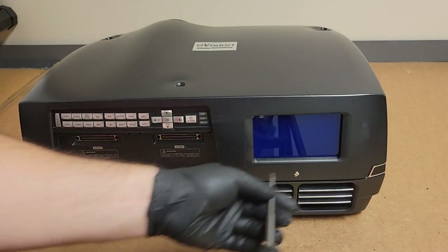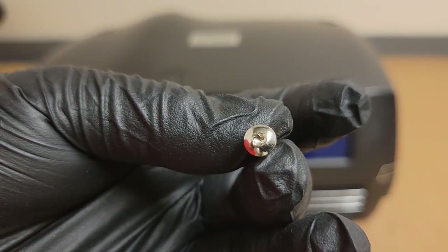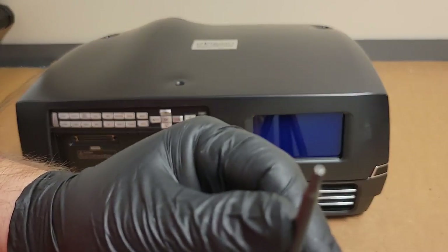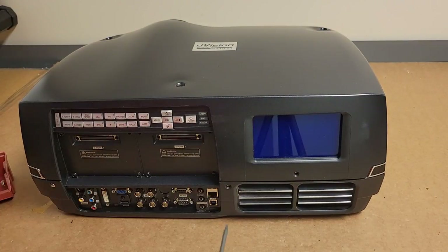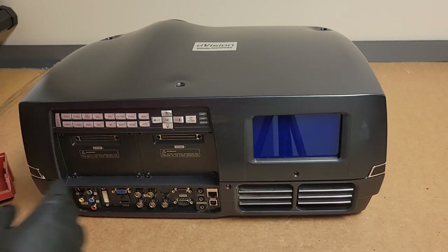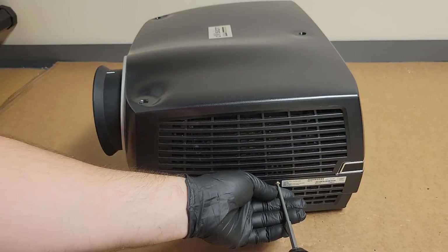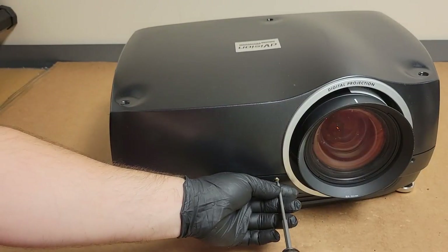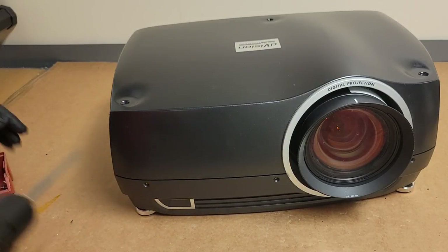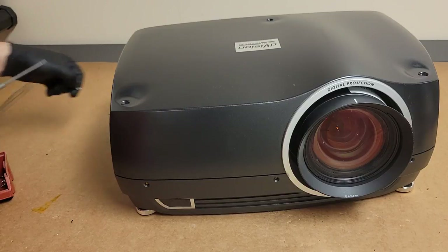Before we do any of that, let's take the top off. It has those special security Torx screws — well, this one doesn't, some of them do — but I'm just using the security Torx bit, as you can see. So let's pop all these silver screws out along the mid area. I might want to pop the lens out, but I'm hoping I can take it apart while leaving the lens in. Last time I worked on one of these, it needed a firmware update. You'll see these sold now as a Barco, I think.